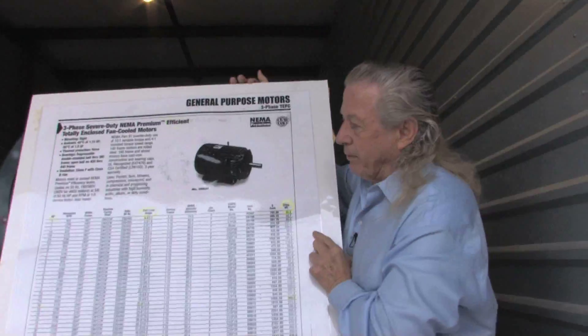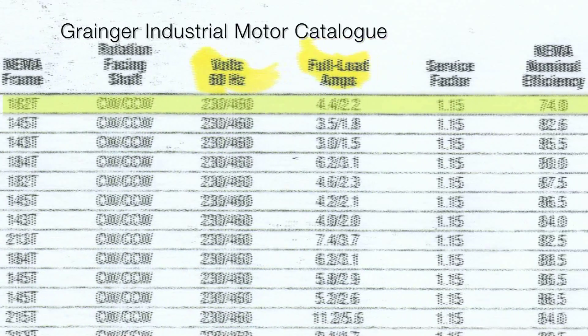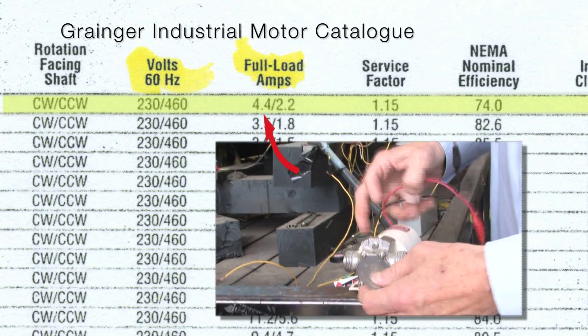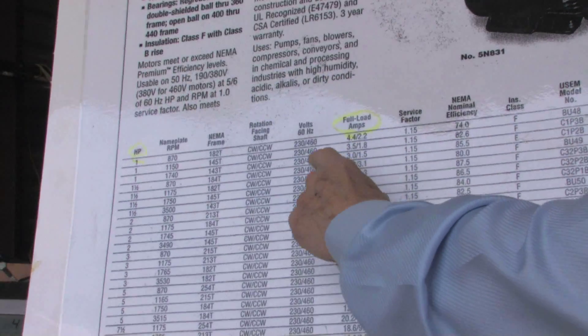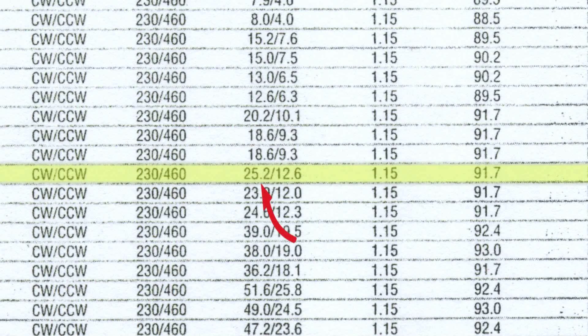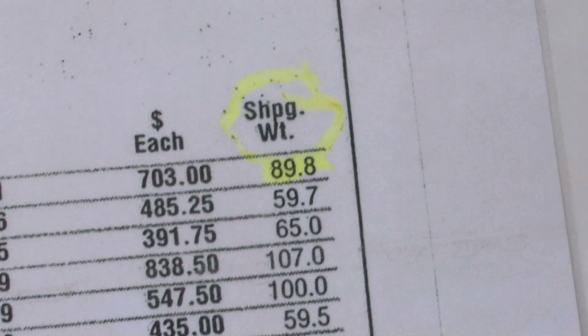Now I'm going to show y'all something that proves this to the lay people. This is a blow-up from the Grainger catalog. I've got it marked in yellow — watch: one horsepower, this is the amps, 4.4 amps. You saw that little white DC motor kill the battery the instant I even touched it. Now this motor here draws 4.4 amps at 230 to 460 volts. Now let's go down to a 10 horsepower — a 10 horsepower draws 25.2 amps. Notice something: it weighs 360 pounds. That one horsepower motor weighed 89 pounds.